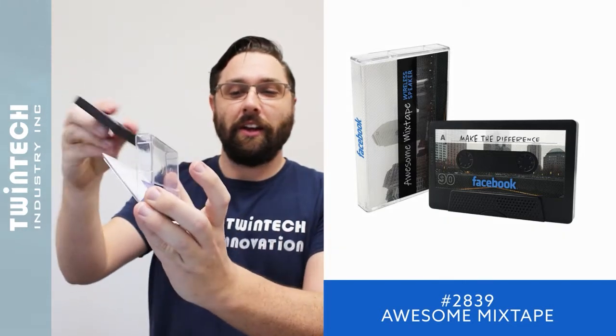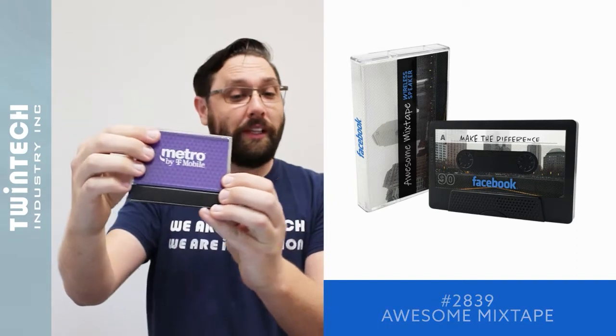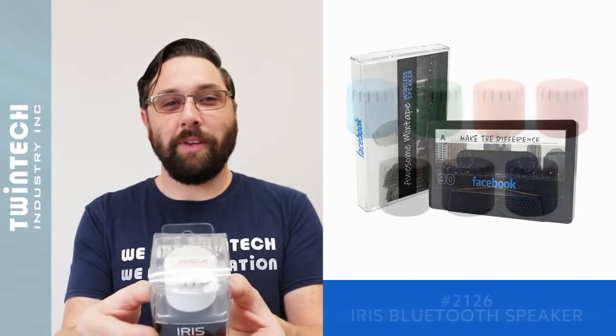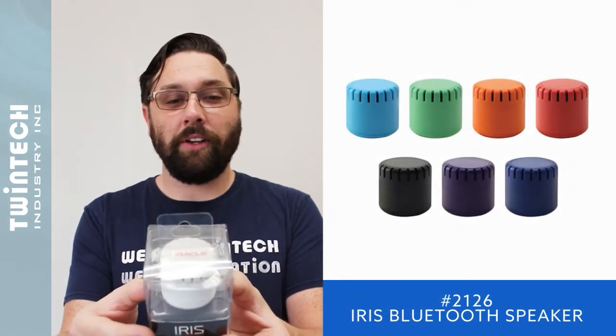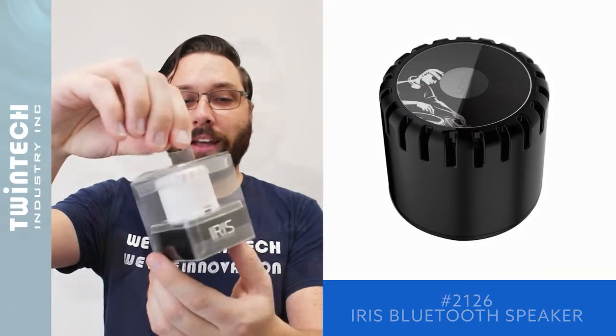You have a clear cassette tape box that has a full-color printed insert as well. Our Iris Bluetooth speaker is a mini Bluetooth speaker with an integrated rechargeable battery and a full-color printed top, packaged in beautiful clear presentation packaging.